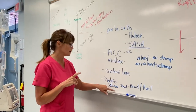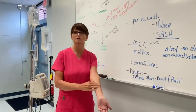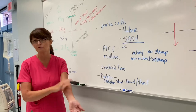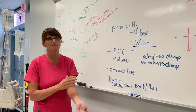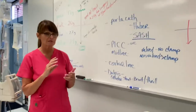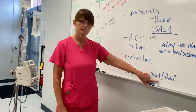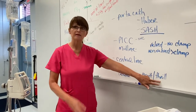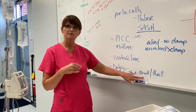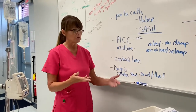Once someone has been on dialysis for a while and they're stable, they will surgically insert a shunt under the skin. As a nurse, we're not going to access those — that's strictly for the dialysis people. We document that there's a dressing, note any bleeding, but most importantly you have to palpate it and listen to it every shift. You palpate it for a thrill — it will literally vibrate — and you listen for a bruit, which is a blowing sound.